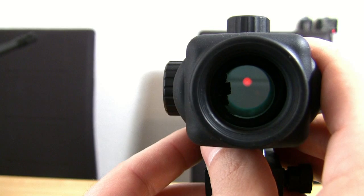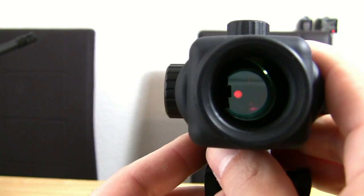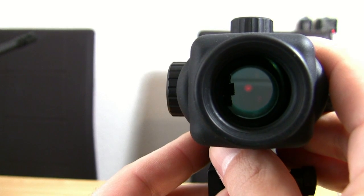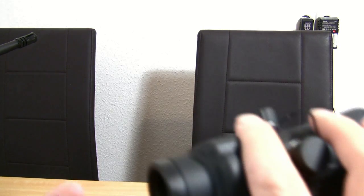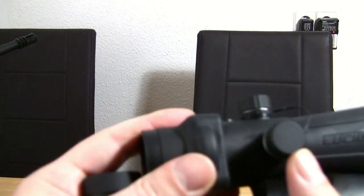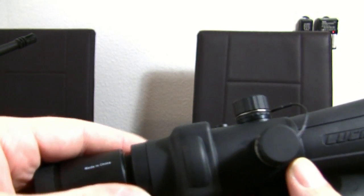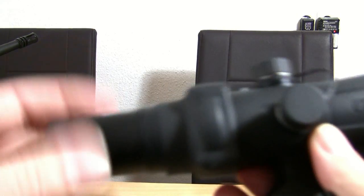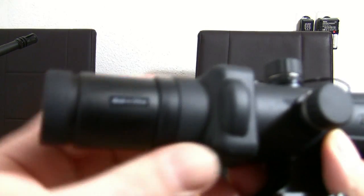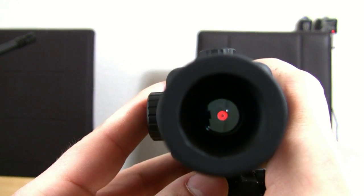The Lucid HD7 comes with four different reticles which you can switch between — I will show this later. The screw-in magnifier is a 2x one and you can screw it in whenever needed and screw it out when not — it's fast, it's easy, and for $39, well spent money. You have unlimited eye relief and you can shoot with both eyes open, with and without the magnifier.